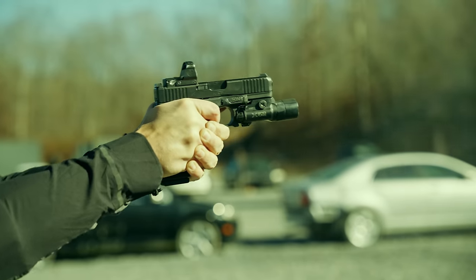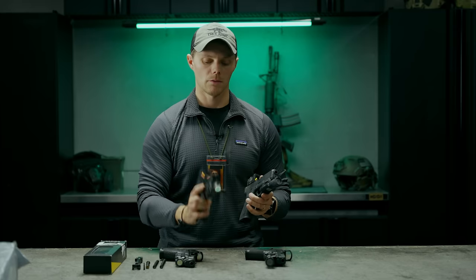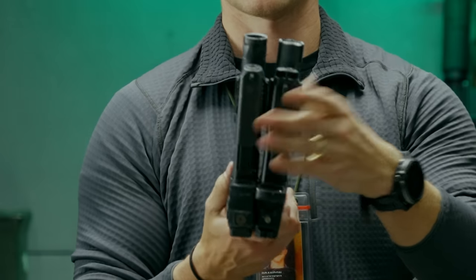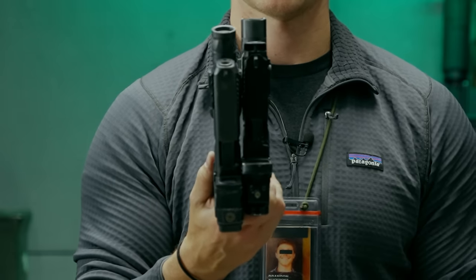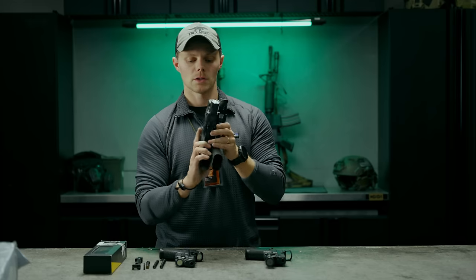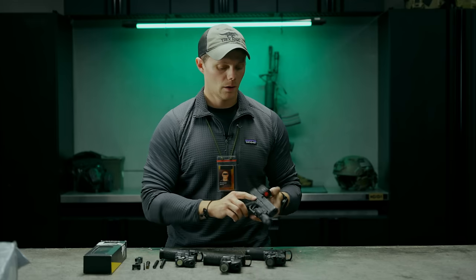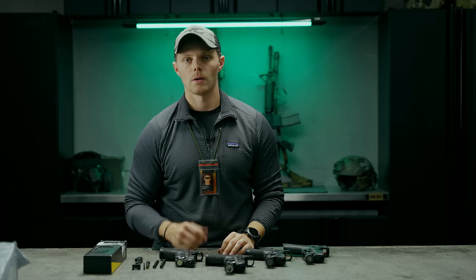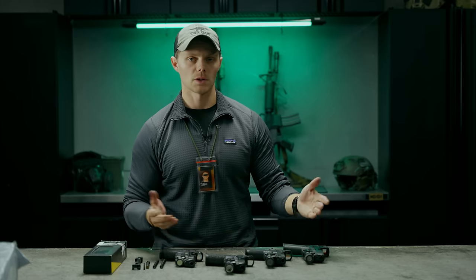We compared these to the recoil impulse of a Glock 17. The reason is that if you look at the Glock 45 or Glock 19 with the compensator setup, it's almost the exact same length as a Glock 17. So considering the price point, I'd like to see the recoil impulse be similar to or better than a Glock 17, which is essentially the same size.